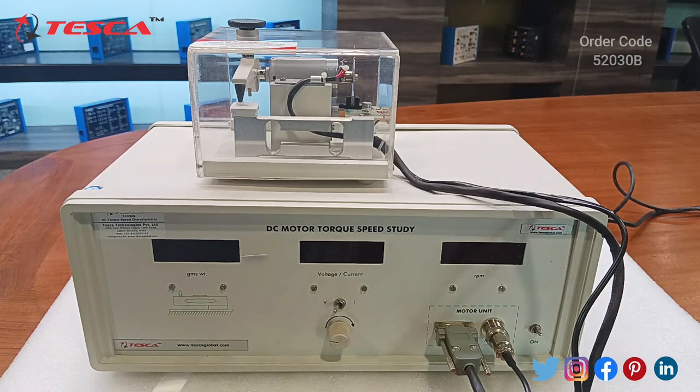The main unit comprises of all required power supply, load cell signal processing circuit, and all the displays. As we can see, the first display shows us the force in grams. This is the voltage and current display.